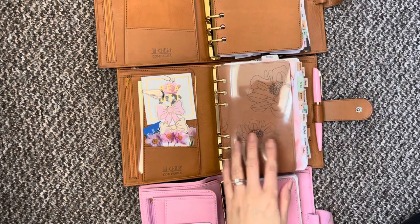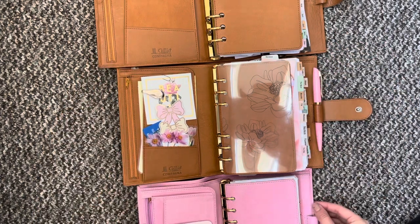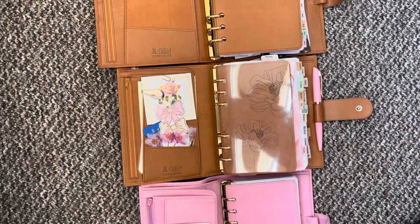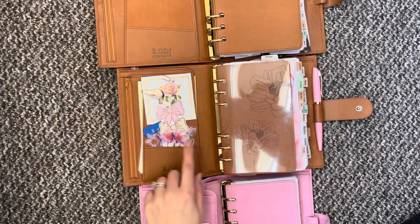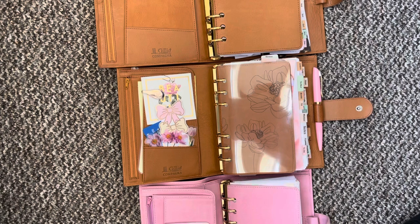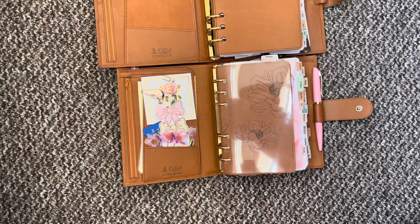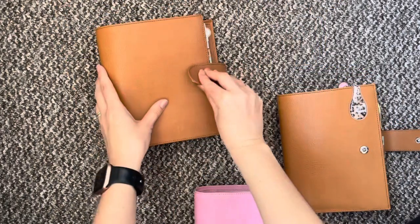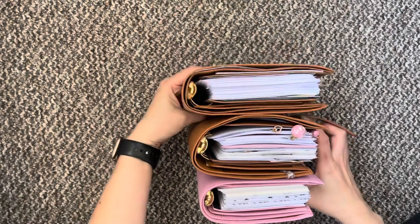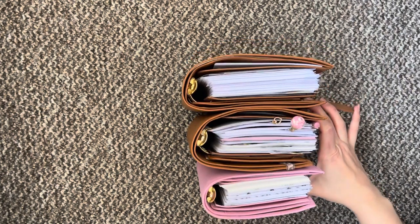You will have to excuse the glare on this acetate here but this is kind of the best way that I could show you. So we have personal wide, XL, and then we have the medium down here. You can see that there is quite a big difference between each one really when you have them all open. This one is for personal wide inserts, this one was designed for personal inserts but I'm using the Franklin Covey compact inserts, and then in here you have the personal inserts. From the top these two have 30 millimeter rings and this currently has 25 but you can have 30 millimeter in that as well.